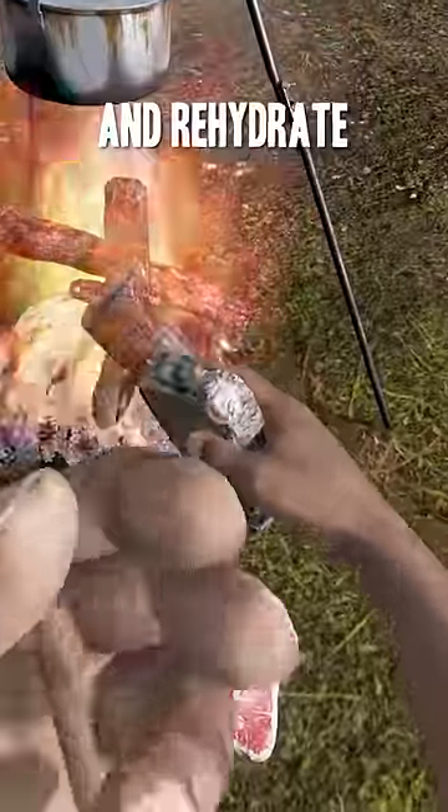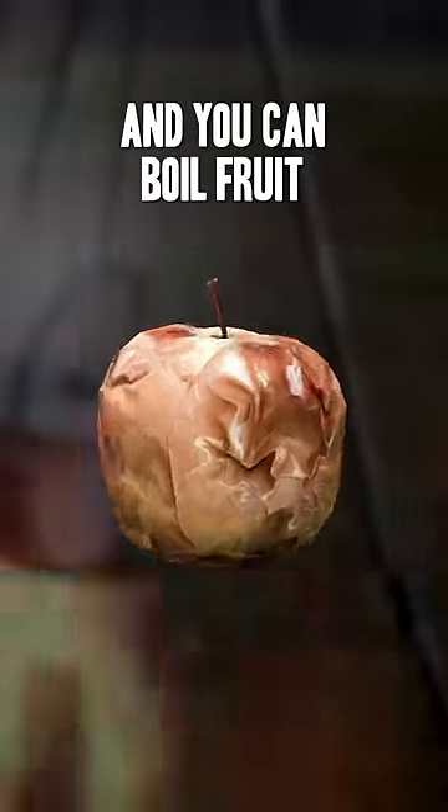Boiling your meat in a pot will make it juicier and rehydrate you more. And you can boil fruit too if you want.